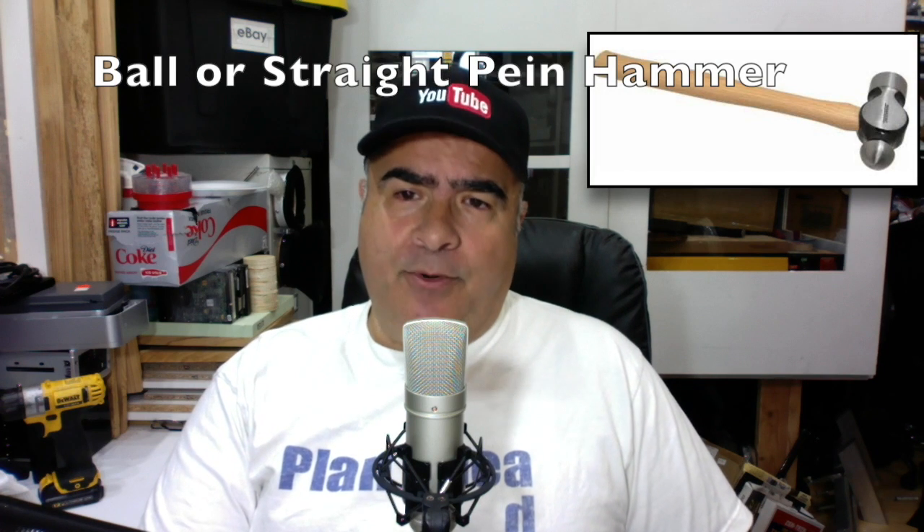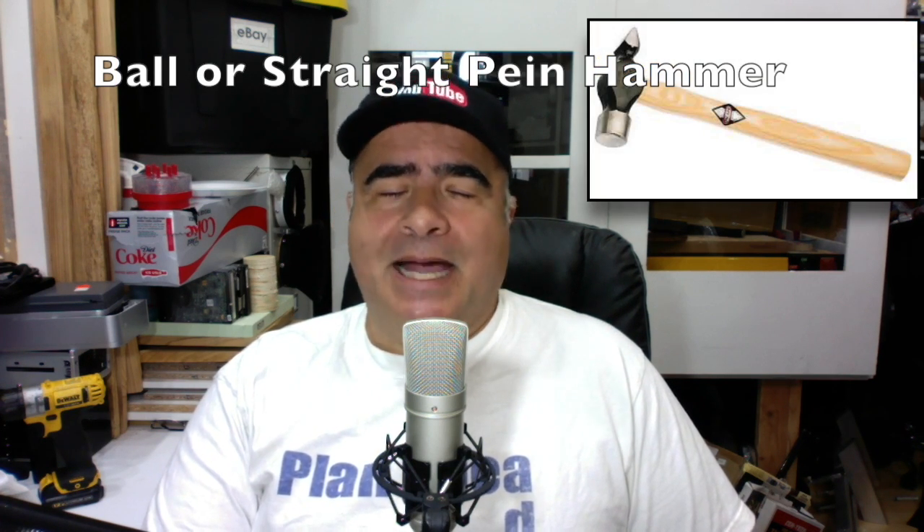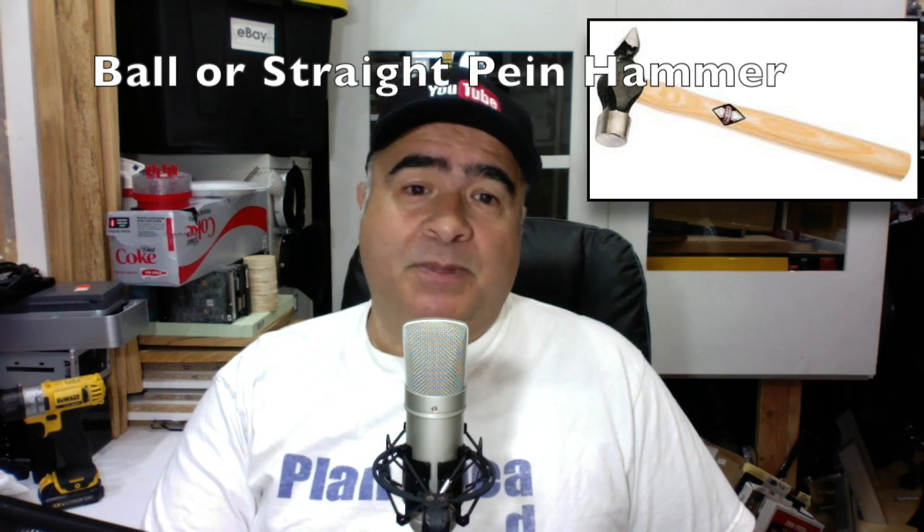The ball-peen hammer and the straight-peen hammers are used for metalwork — stop driving nails with them just because you misplaced all the other hammers in your toolbox. The clump or lump hammer is basically a small sledgehammer, as opposed to the sledgehammer, which is a large club hammer. That makes sense.